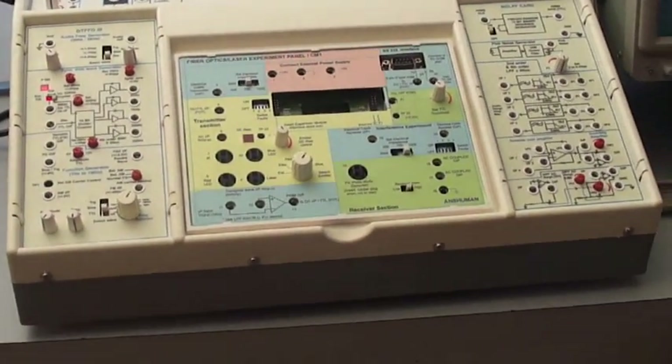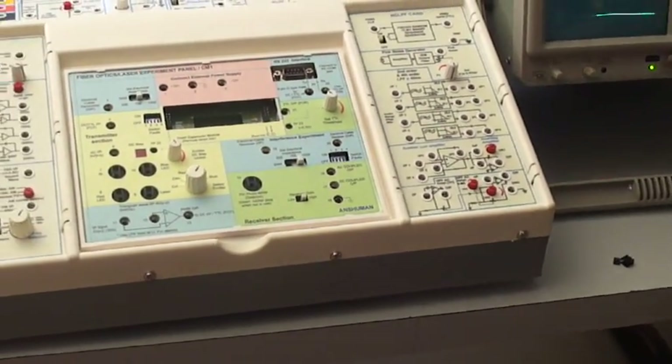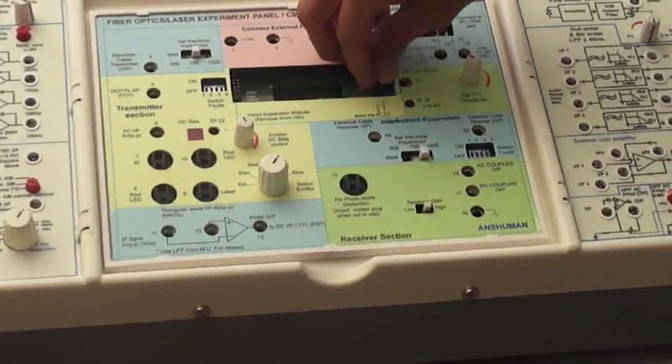These are the short links provided with the panels. We have to connect the short links to the last one, as written on this PCB.